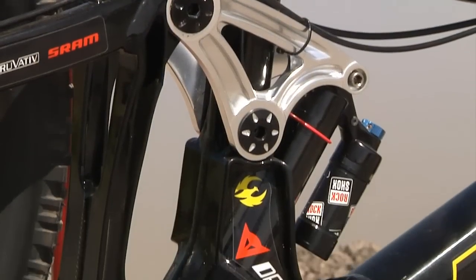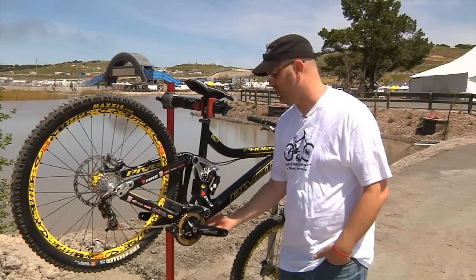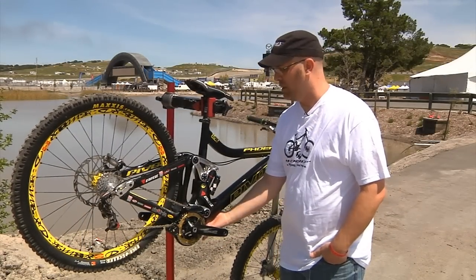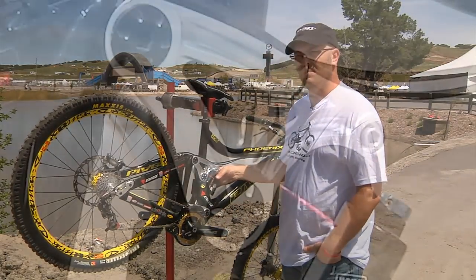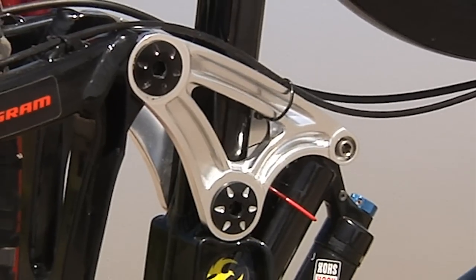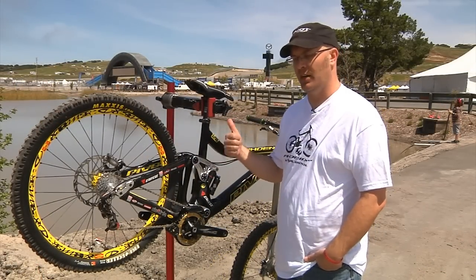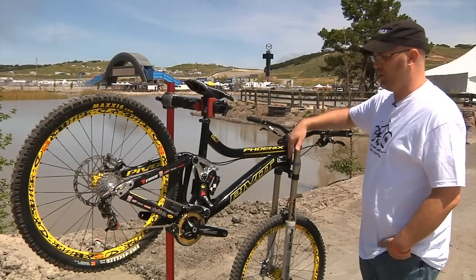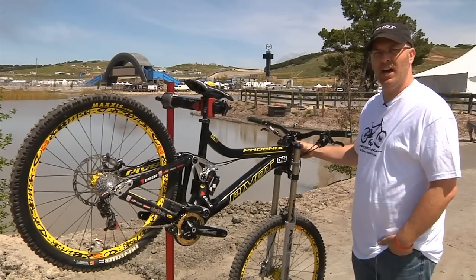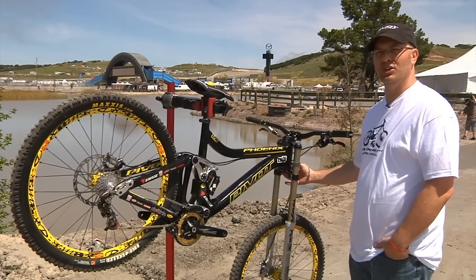Very accessible chamber for your shock, so you can reach all the adjustments. There's a hole here that you can reach your different rebounding compressions, and it'll also fit every style of shock. Ultra burly pivot points and bearings, so it provides a stiff frame and an excellent working full suspension bike. 64 degree head angle, 1.5. Our bikes are going to ship with a Cane Creek angle set and two extra cups, so you can adjust it to your liking.